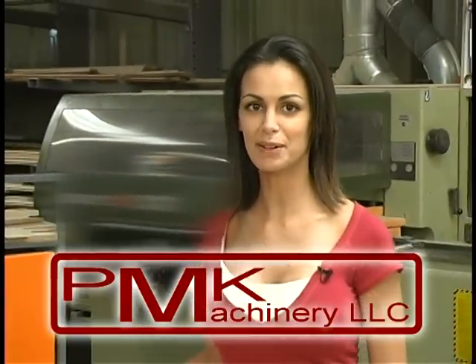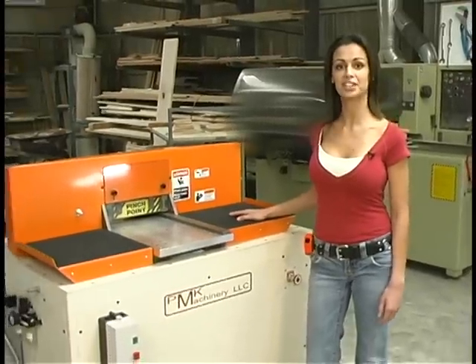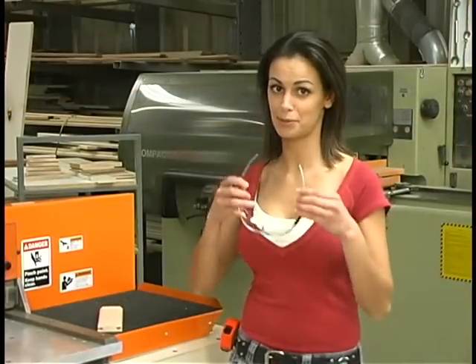Welcome to PMK Machinery. I'm Mary Hobbs, and I'll be your host in this video. I would like to introduce you to the model C-1203 coping machine. Our coping machine does not require a backer piece. Now I'll show you how the C-1203 coping machine operates.